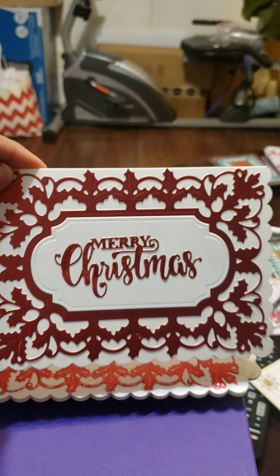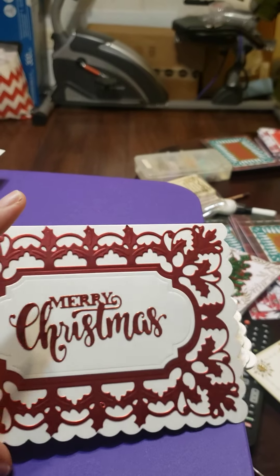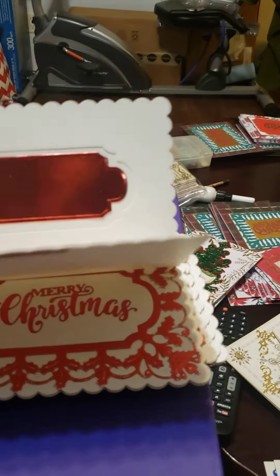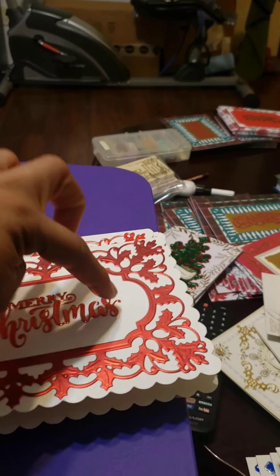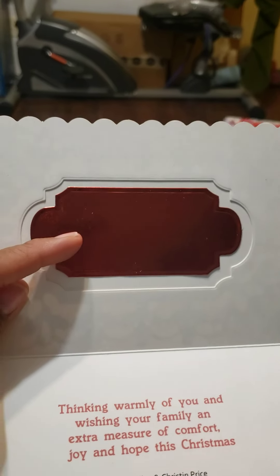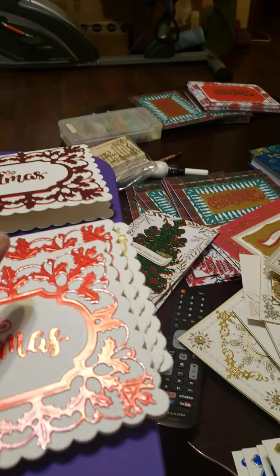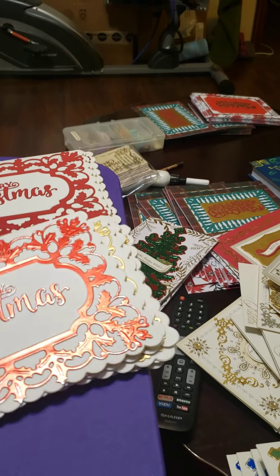This is another Anna Griffin die. What I did with this one, instead of using two pieces of paper to do the matting, I cut this white piece here — I cut that from the inside middle of the card. And then I just cut this red, put it on the outside, and then put another piece of red on the inside. It came out really cute.